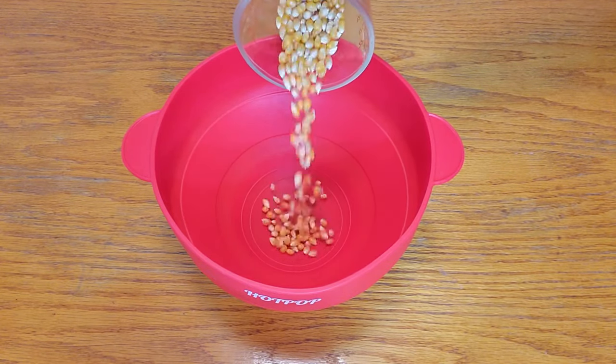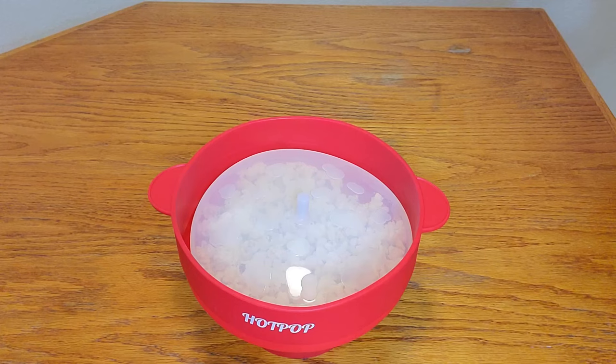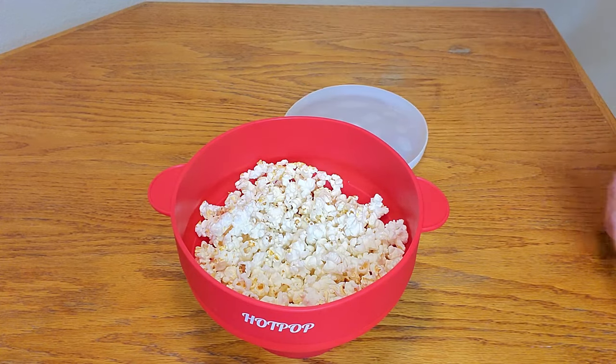Let me show you how it works. Yay, the popcorn is all ready! Just pop off the lid and look at that delicious popcorn.